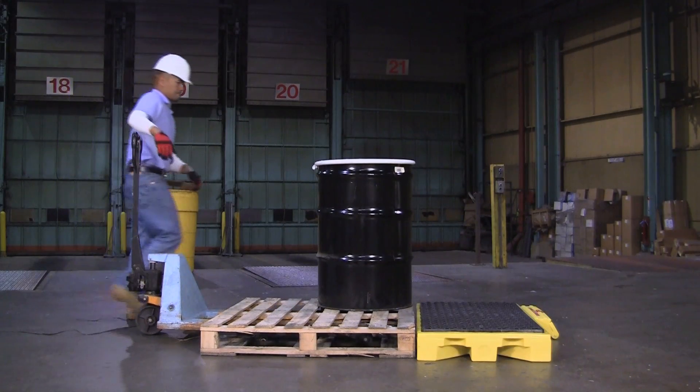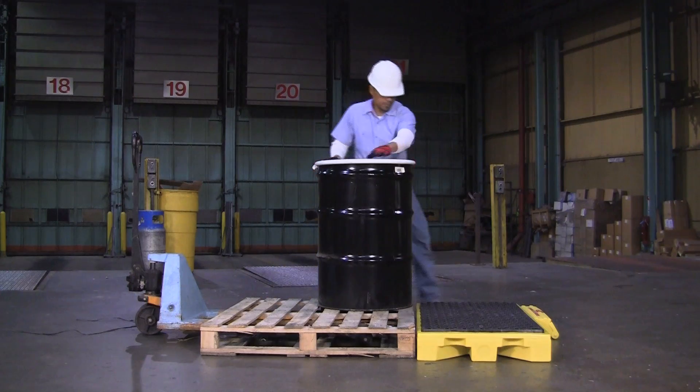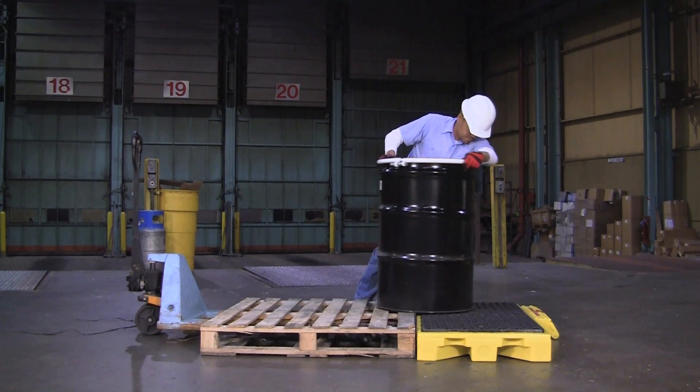Because of its low profile, five and three-quarter inch height, loading and unloading is much easier and safer compared to taller spill pallets.